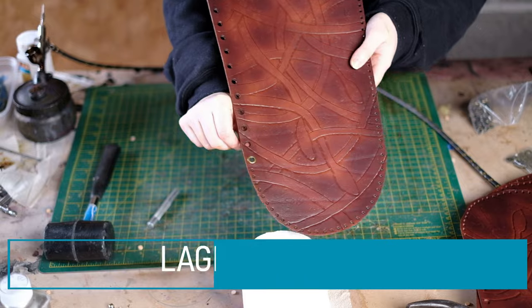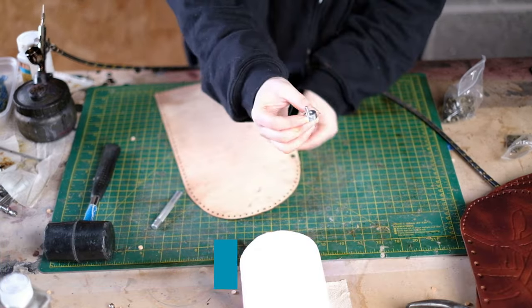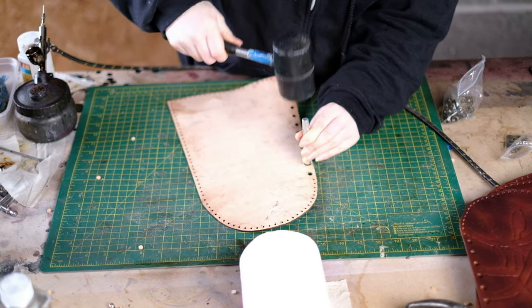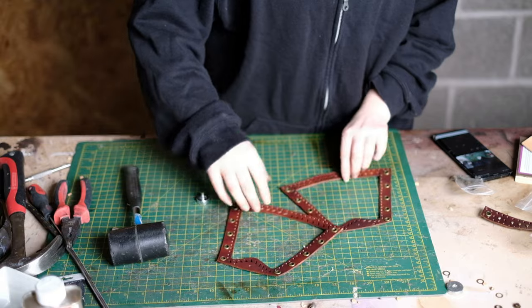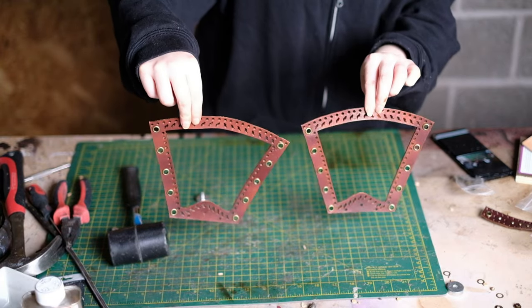Now I'm adding eyelets to the boots and the vambraces. To add the eyelets, put it through the hole with the circular part of the tool underneath and the long setter tool on top, then hit it with the mallet. I recommend the one-piece eyelets as they're more secure — I installed some with a washer and found them really flimsy, so I ended up removing them.